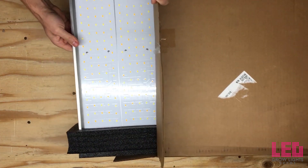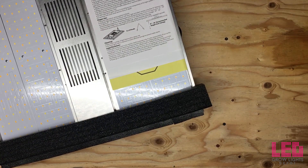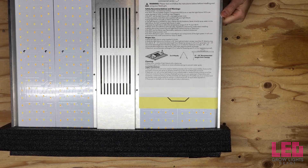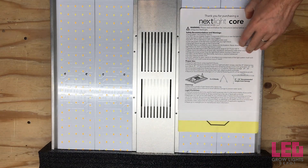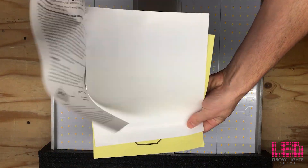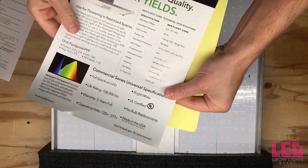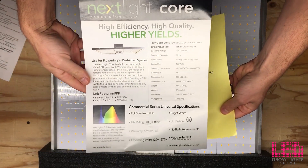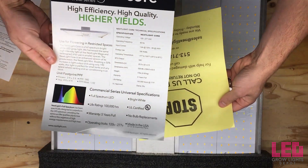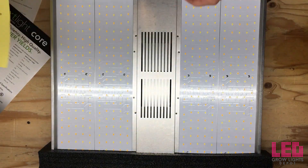As always, all Nextlight products come discreetly shipped. Taking this out of the box, we see the sturdy foam inserts on both sides of the light and just a few pieces of paper — a thank you from Nextlight with some specs on the light, and a note regarding damaged or non-working products received out of the box.